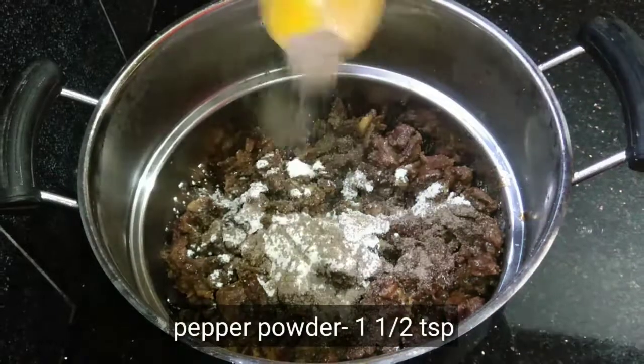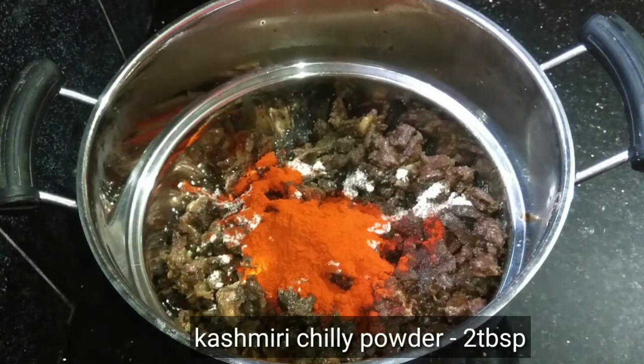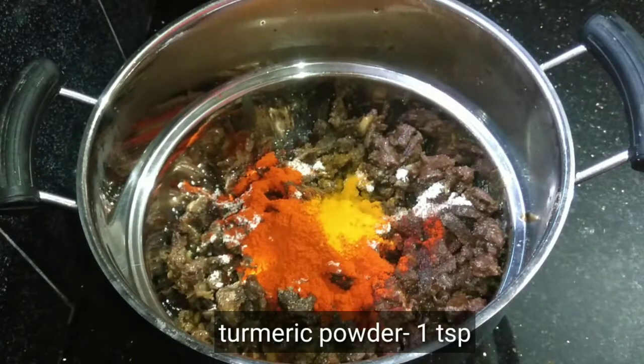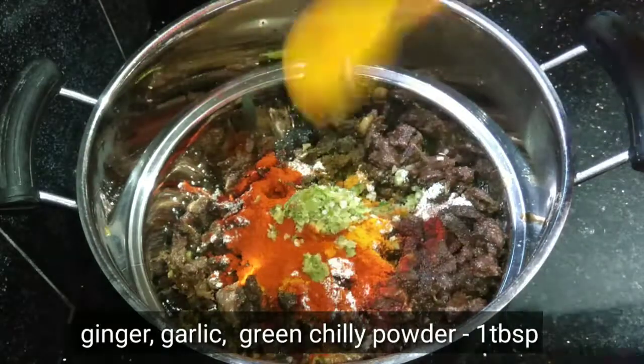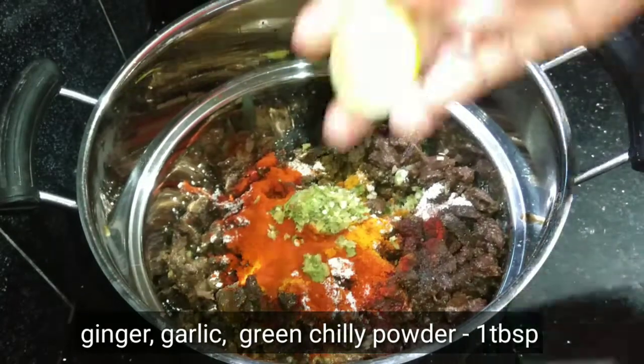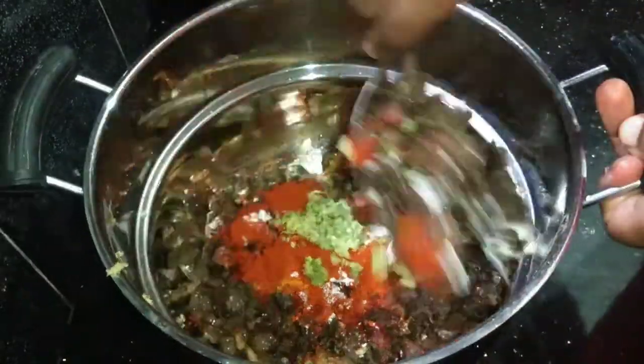1 teaspoon of soy sauce, 1 teaspoon of salt, 1 tablespoon of Kashmiri chili powder.